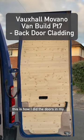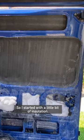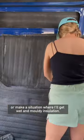So quick as I can, this is how I did the doors in my medium wheelbase extra high top Vauxhall Movano camper van. I started with a little bit of insulation — I've used some recycled plastic wool insulation in the cavities, however they are designed to let water drain through, so I didn't want to block these or create a situation where I'd get wet and mouldy insulation.